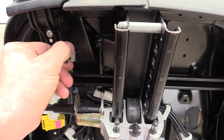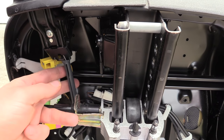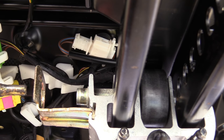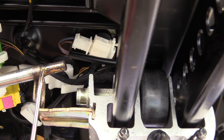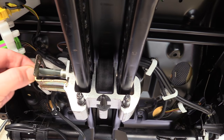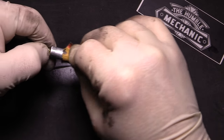This cable usually fails in one of two ways: either the plastic retention tabs break, which is what happened here, or the pin seizes due to oxidation. Today I'm going to show you how to fix both of them. If the pin is seized, oftentimes you can remove it, clean it, lubricate it, and reinstall it, and it may work just fine.